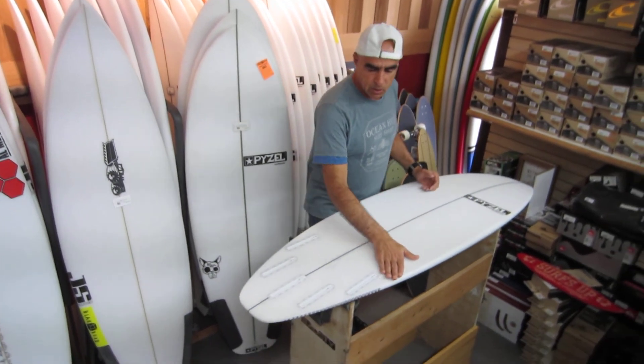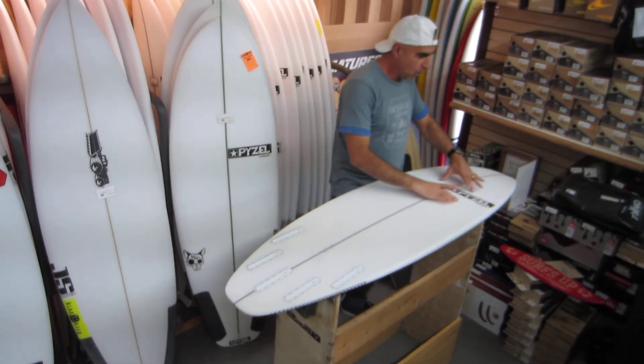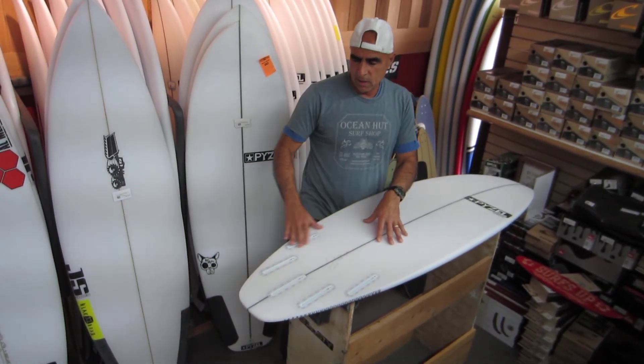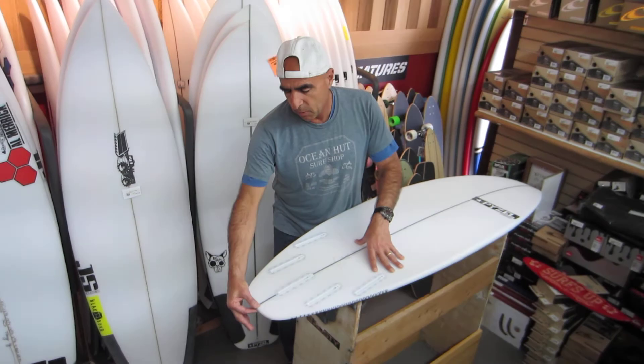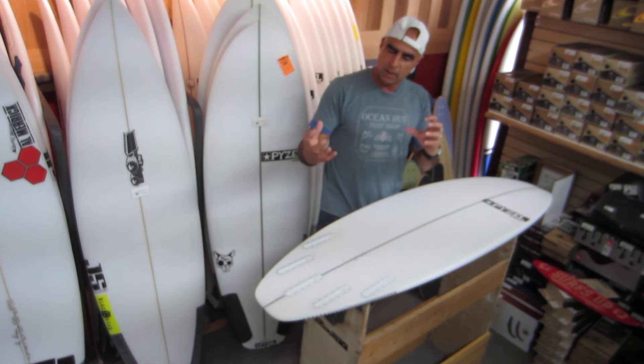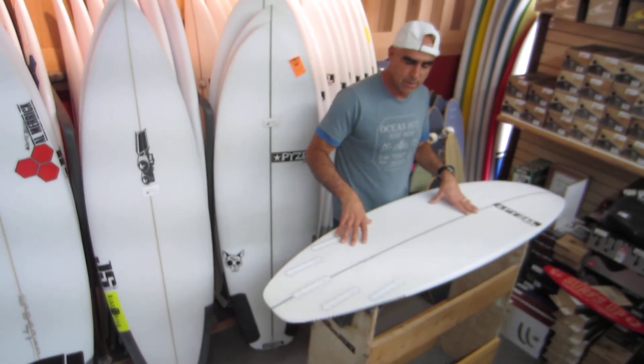The board has a good single concave through the whole belly of the board — single concave throughout — which gives it a lot of lift. It has a half-inch tail block, so the rails are considerably thinner, which allows the water to flow over them and give you a lot of control when you're going very fast.